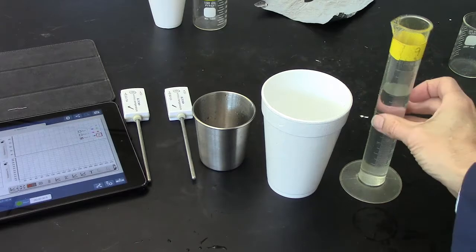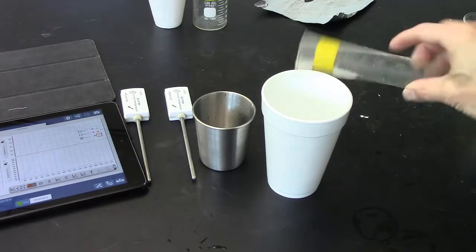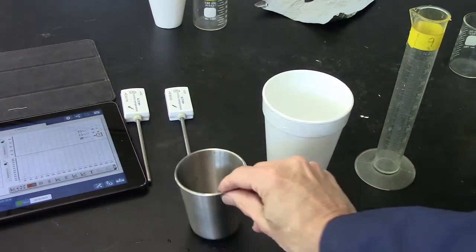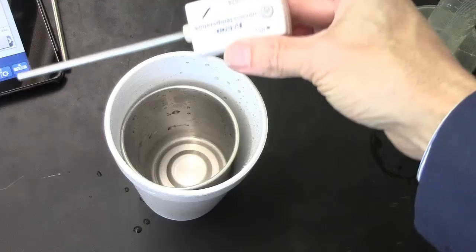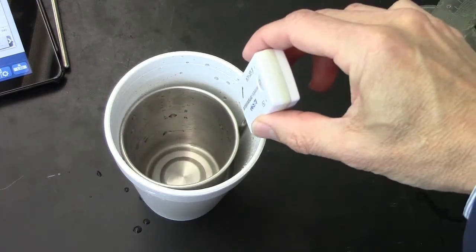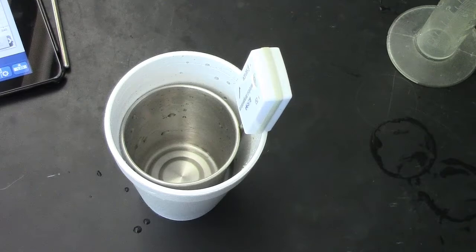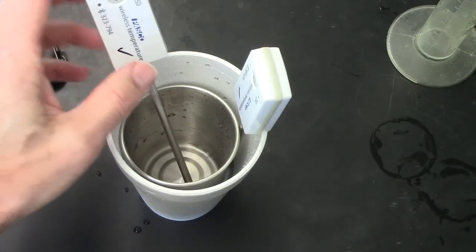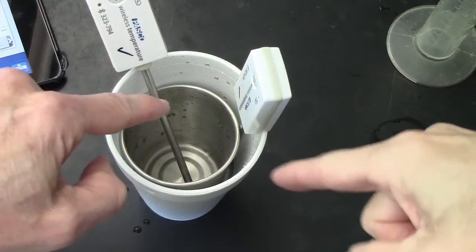80 milliliters of water goes in the styrofoam cup — that will be like a water bath. The metal cup will go inside the water bath. One thermometer will go in the space between, so outside the metal cup. The other thermometer goes inside the metal cup, so you'll be able to measure the temperature inside and outside simultaneously.